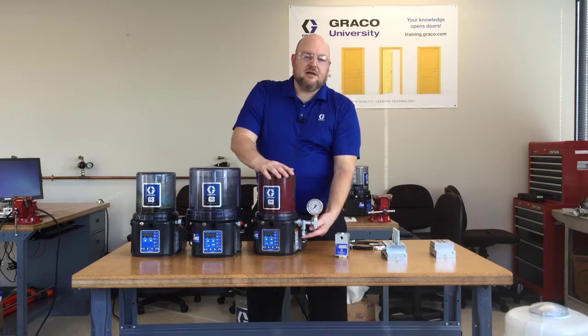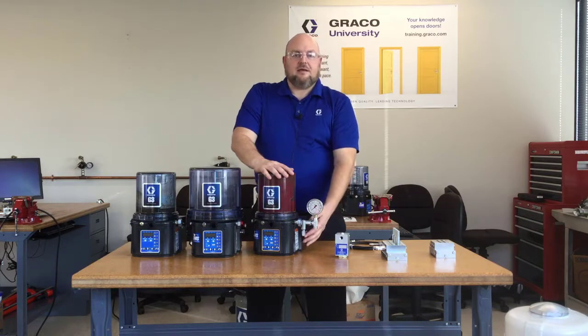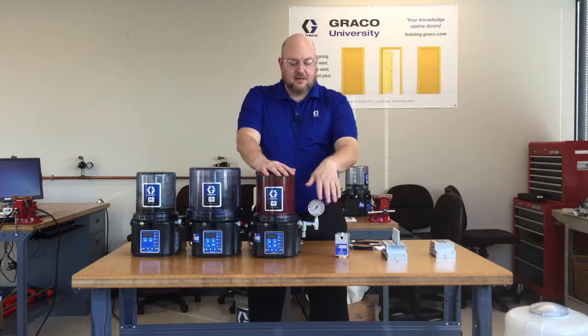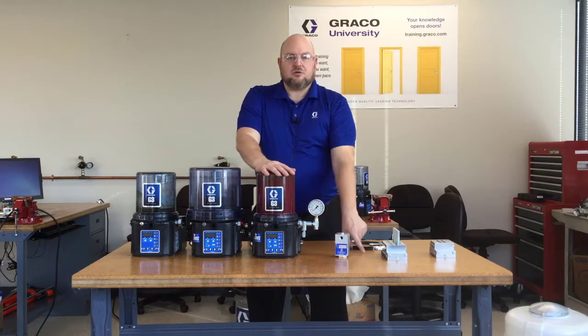This relief valve is going to squirt grease or oil onto the ground if there's ever a blockage in the system. So we have a couple of fittings stacked up, a pressure gauge, and then this ultimately is the outlet that goes to the system.